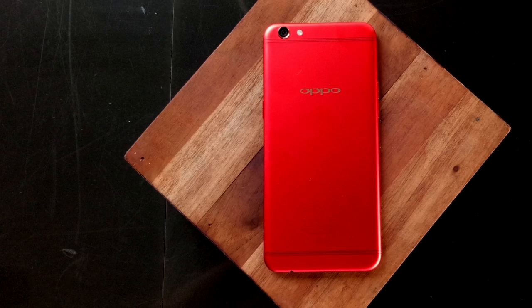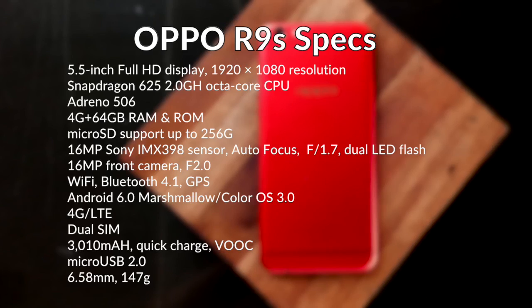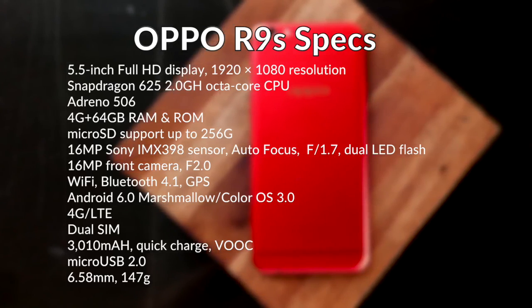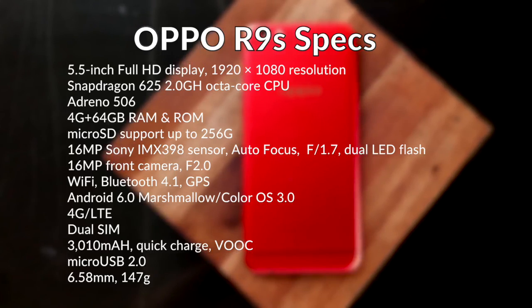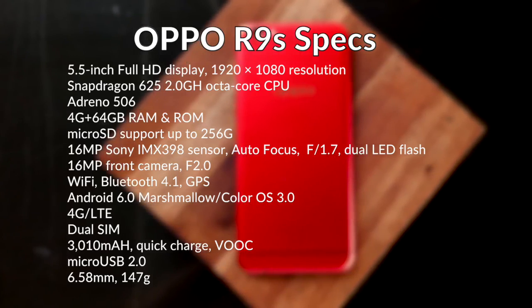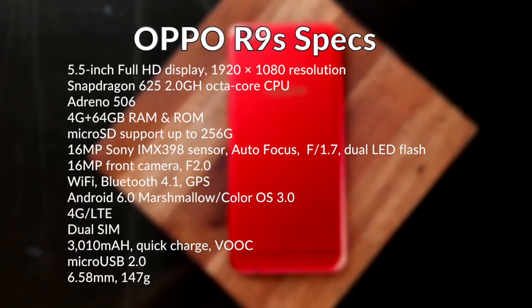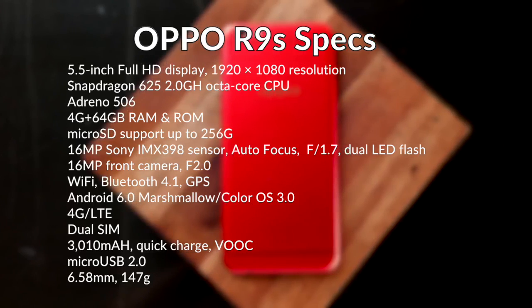Alright, so let's talk about the specs of the limited edition R9S. This will come with a 5.5-inch full HD display and it is powered by a Snapdragon 625, which is exactly the same as the one powering the Zenfone 3. It has a combination of 4GB RAM and 64GB ROM, same as the Zenfone 3, with microSD support up to 256GB.